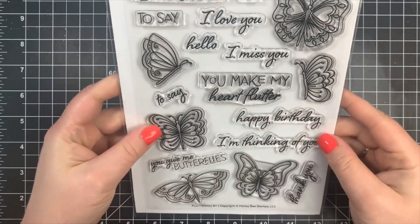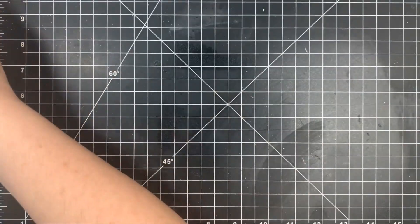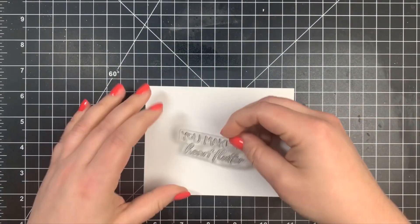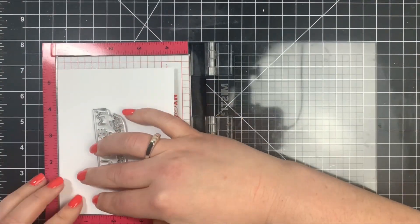Hey guys, it's Courtney and I am here with Honey Bee Stamps. Today we're going to be using the Fluttering By stamp set, and you can see that I have my masks pre-cut using Simon Says Stamp masking paper. I'm going to be framing in my sentiment with my stamped images.